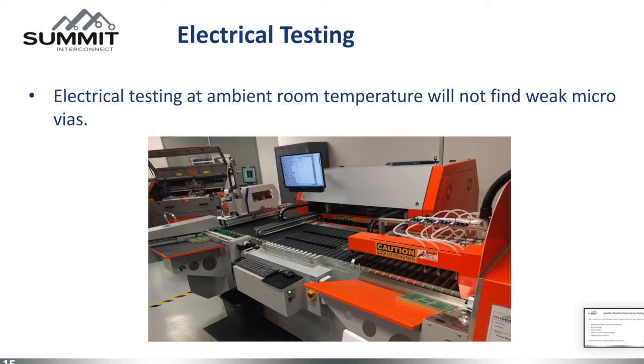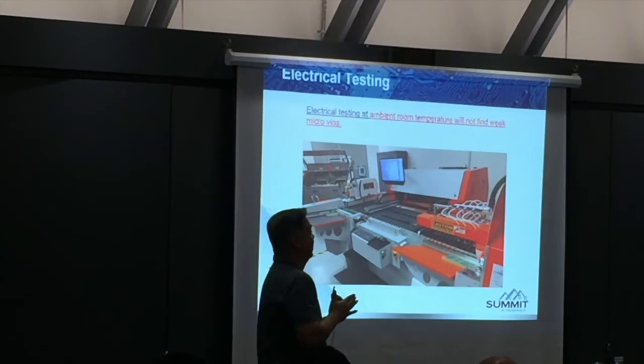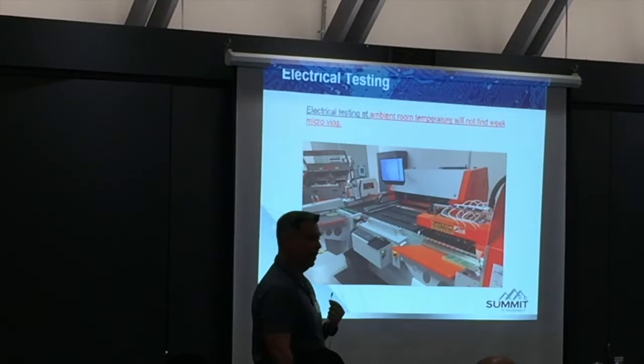The other test method for boards is we electrically test at room temperature. If you have a weak microvia that during reflow went open, it could cool down and reconnect — what we call self-healing. They'll pass this tester every time.